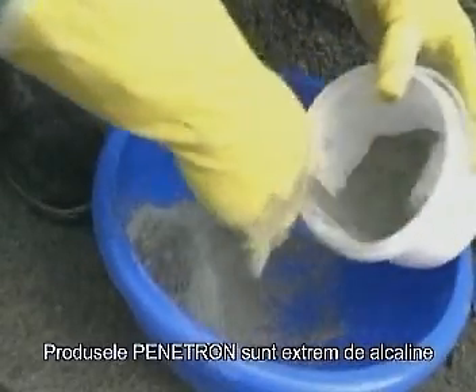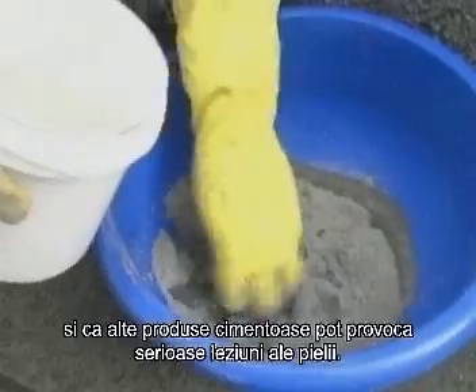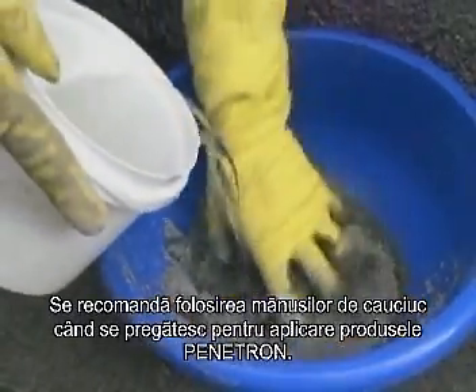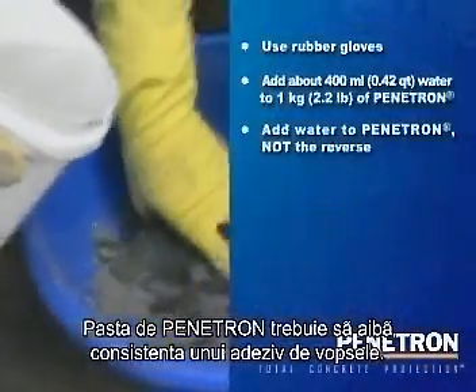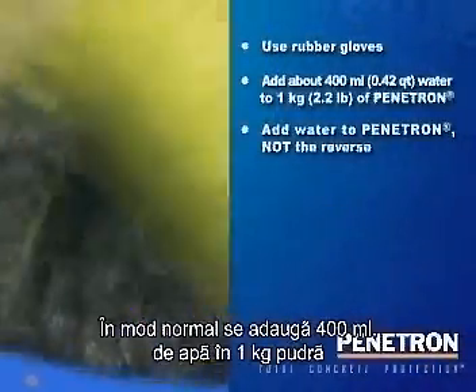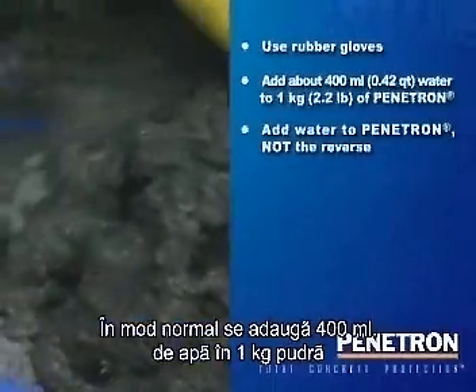Penetron products are highly alkaline and like all cementitious materials can cause serious skin injury. Therefore always use rubber gloves when preparing and applying Penetron products. The Penetron slurry should have the consistency of a thick latex paint. This is normally achieved by adding about 0.4 liters of water to 1 kg of Penetron powder.